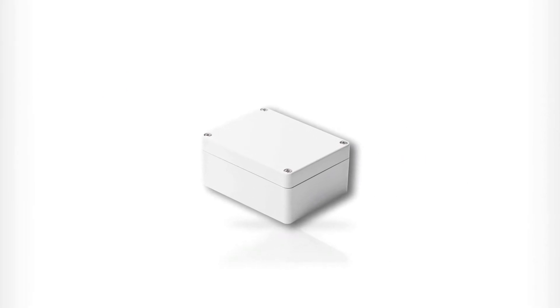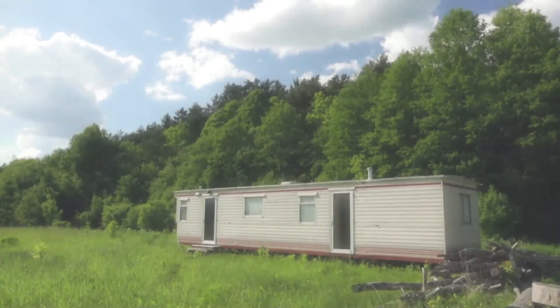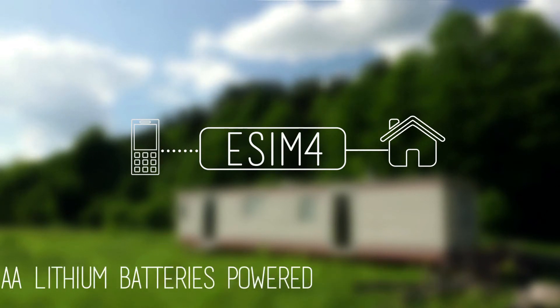If you love autonomy, the eSIM4 mobile alert and switching system is for you. It's battery powered, so you can install it anywhere — storage rooms, construction sites, campgrounds, you name it.